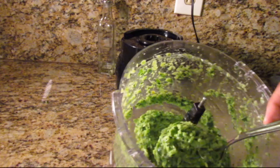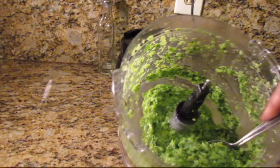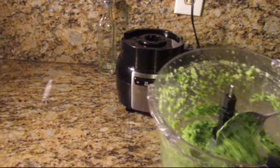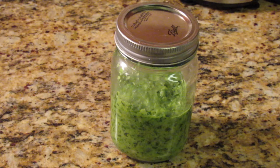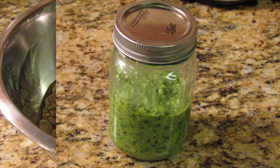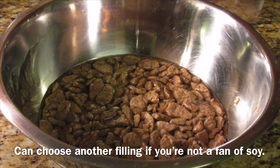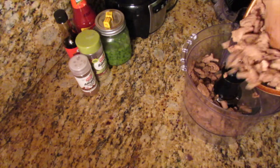Once done, you should get a consistency that's nice and smooth with no chunks of vegetables. Set this aside and move on to the next step for the filling. I'm going to use soya chunks or veggie chunks — soak them in warm water for a few minutes, then drain the liquid and add the veggie chunks to the food processor and process until smooth.